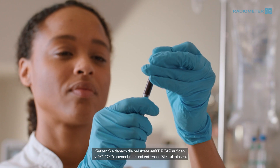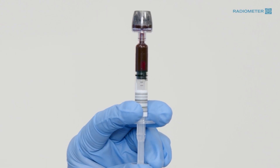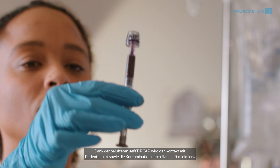After taking the sample, place the Vented Safe Tip Cap on the SafePico syringe and expel air bubbles. The Vented Safe Tip Cap helps minimize healthcare professionals' contact with patient blood, as well as room air contamination.